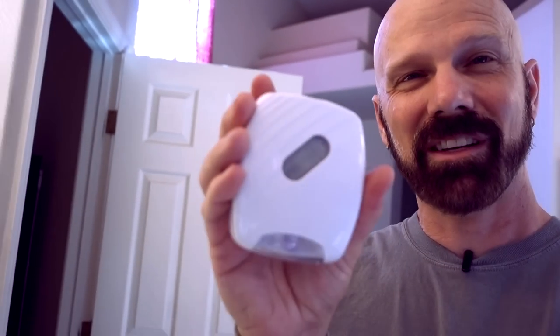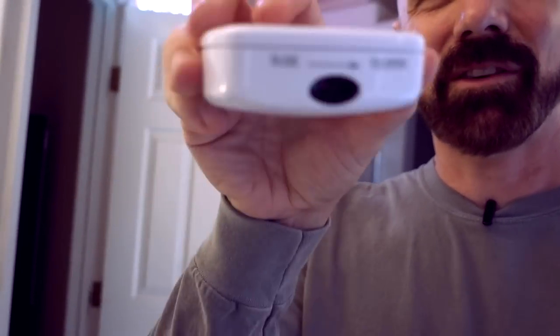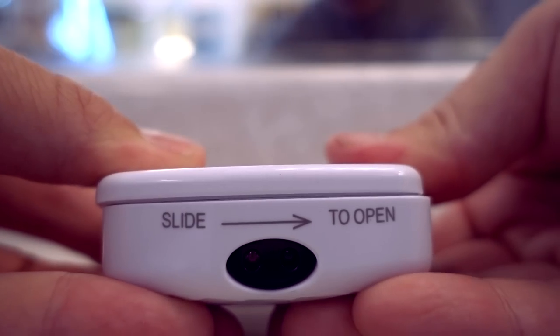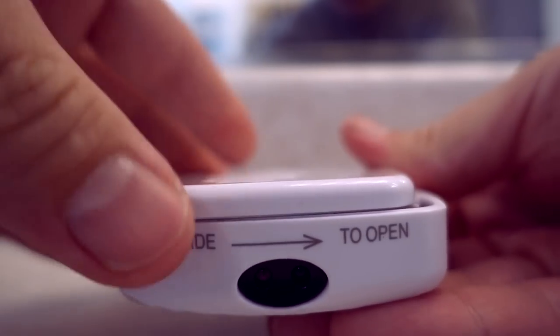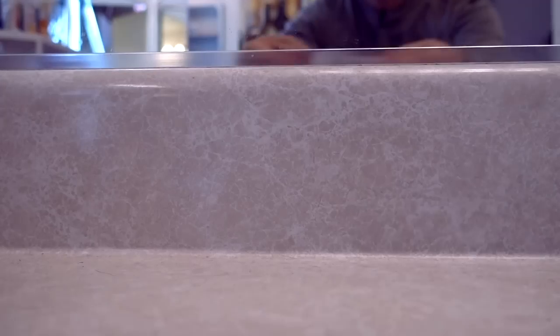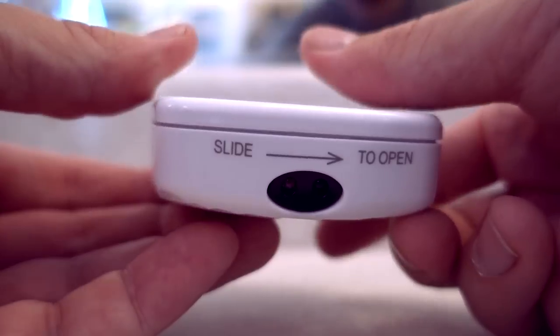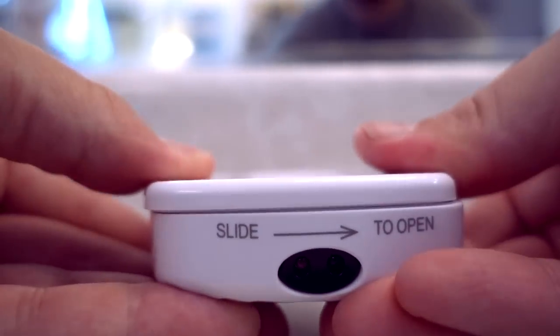I've got the batteries in there. The Illumabowl was pretty simple. The Bowl Light was pretty simple too. Bowl Bright was a little difficult because see how it says slide that way to open? I had to slide the other way to open. It doesn't slide that way — it only slides this way. That could be why it's only six bucks.